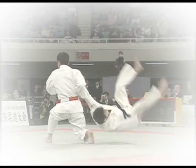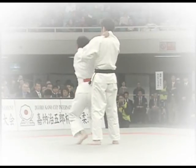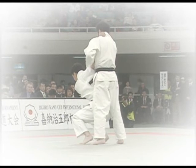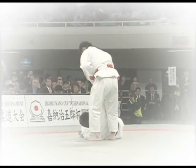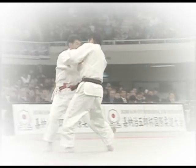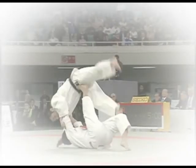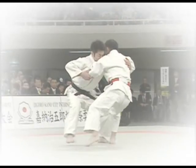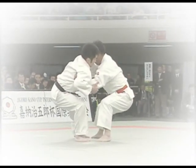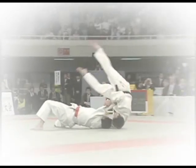Master Jigoro Kano, the founder of Judo, said: Kata and Randori are like the two wheels of a cart — they serve no purpose without each other. Their relationship is similar to that of grammar and creative writing, kata being the grammar upon which randori, the creative writing of judo, is based. To effectively master the principles and techniques used in randori, students must practice kata to gain a true understanding of the essence of Judo.